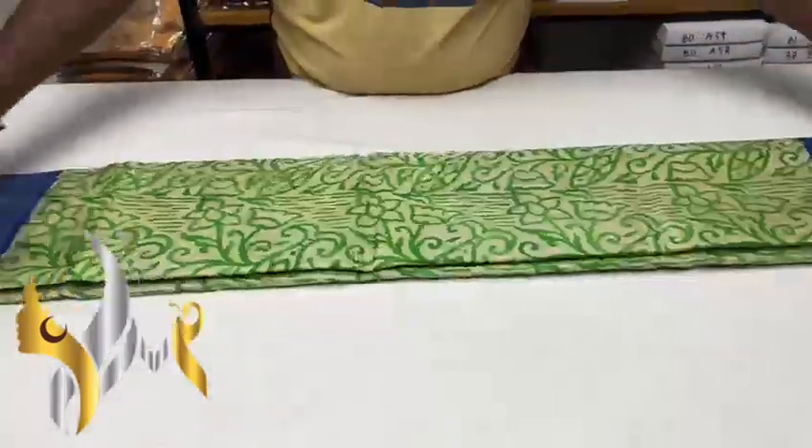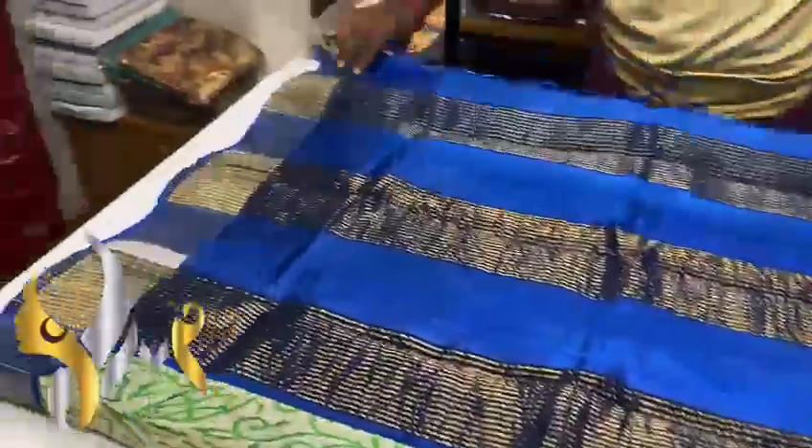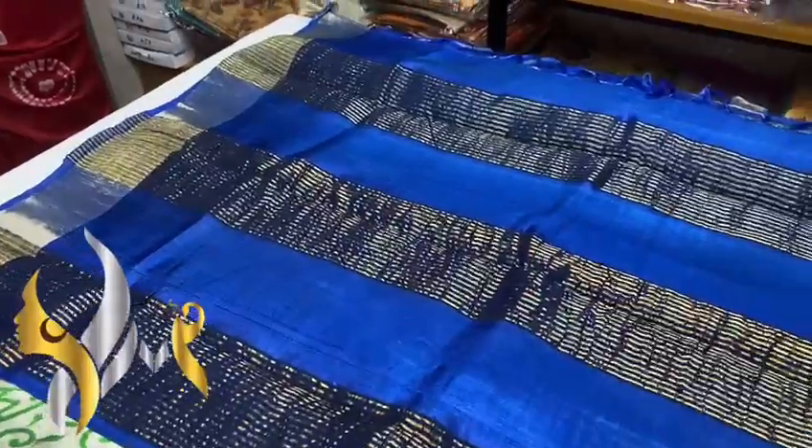Pure Tassa silk saree, premium quality, hand block printed with jerry border. Premium boiled Tassa sarees, acid washed, softer, shinier and lighter white than the usual Tassa.